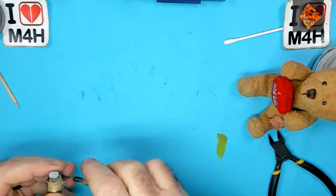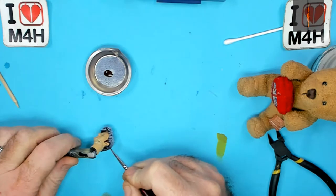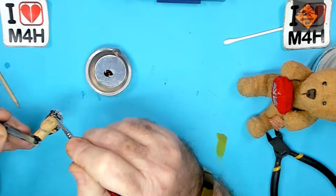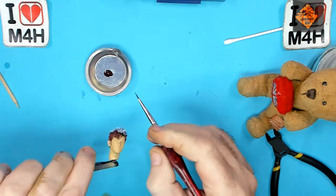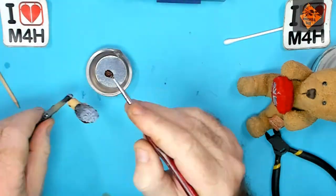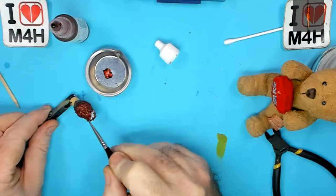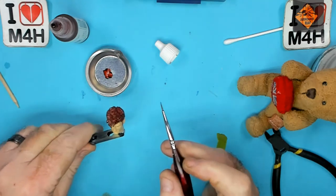Next up, his head. Oh lord this is going to be fun. Let's crack on. Well that wasn't as bad as I thought was it? All I did was his hair.